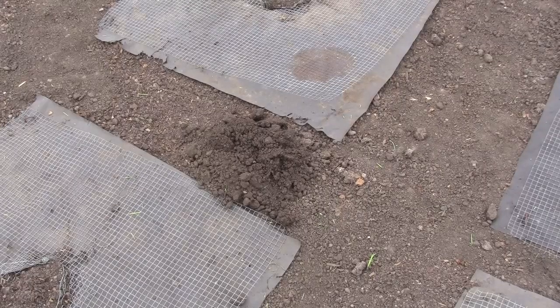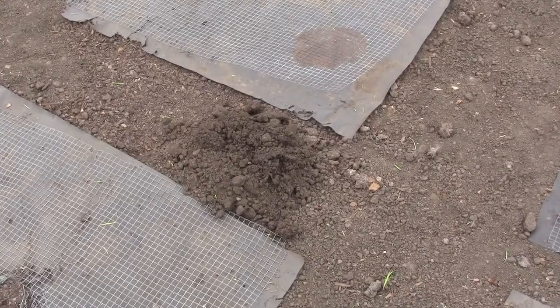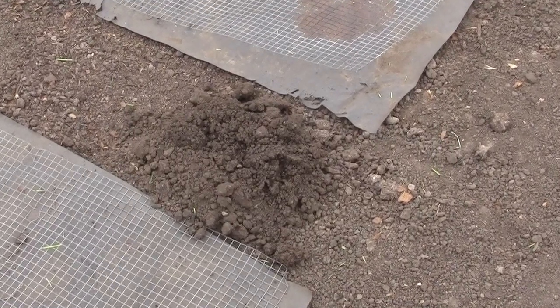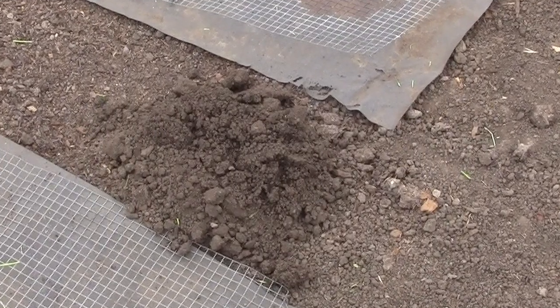It's only been a couple of days since I set these root baskets and ground wires, and already you can see gophers starting to dig amongst our future garden. The good news is there's no way the little sucker is going to be able to get to our plants.